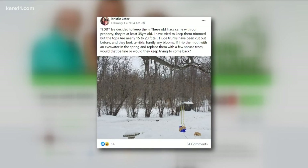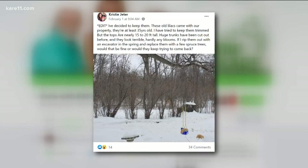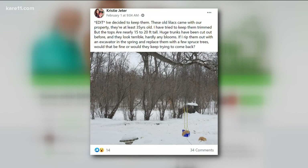Christia says she has lilacs that came with her house, and they're at least 50 years old. Even with trimming them, they're still 15 to 20 feet tall. Huge trunks have been cut out, but they still look terrible and have hardly any bloom. She's wondering if she should just have them ripped out and put in new ones, but she's worried about them coming back. The problem is they're old — they grow by rhizomes, so you'd have to get everything out. She could compass them, cutting them down to about six inches and regrow the whole thing. It'll take a couple of years, but the plants will be much better than cutting out one-third of the old stuff and letting sunlight in.